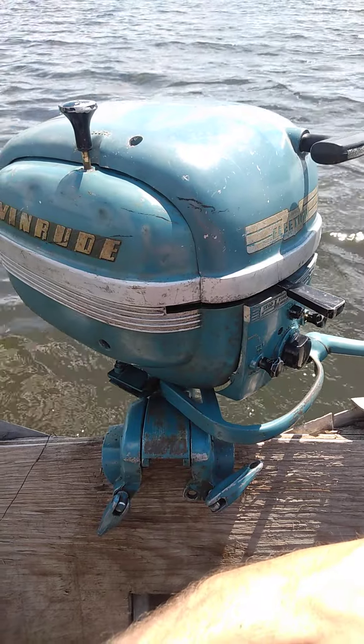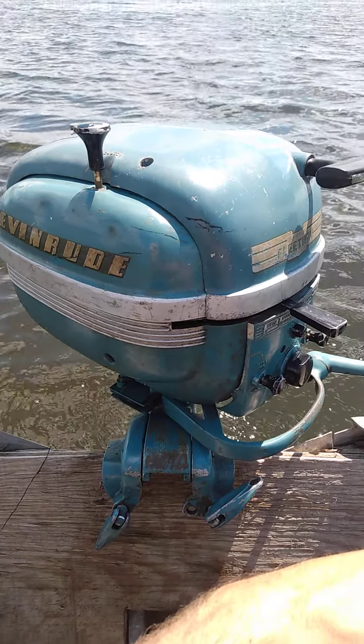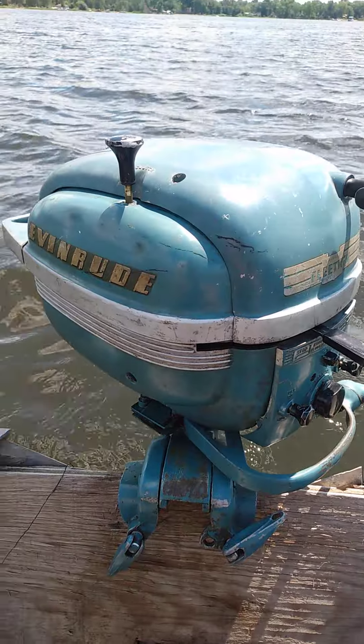The coils and condensers are all original — I tested them and they tested out all good. I went ahead and cleaned and set the points, replaced the spark plug wires, and added new spark plugs.